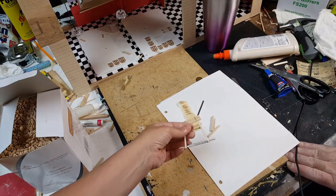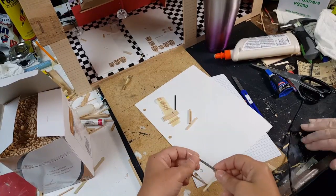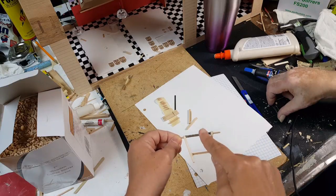Hi guys, welcome back. Today dad's going to show you how to make this little bow saw. For the blade, we actually used a broken bandsaw blade. However, I know a lot of you probably don't have access to that.